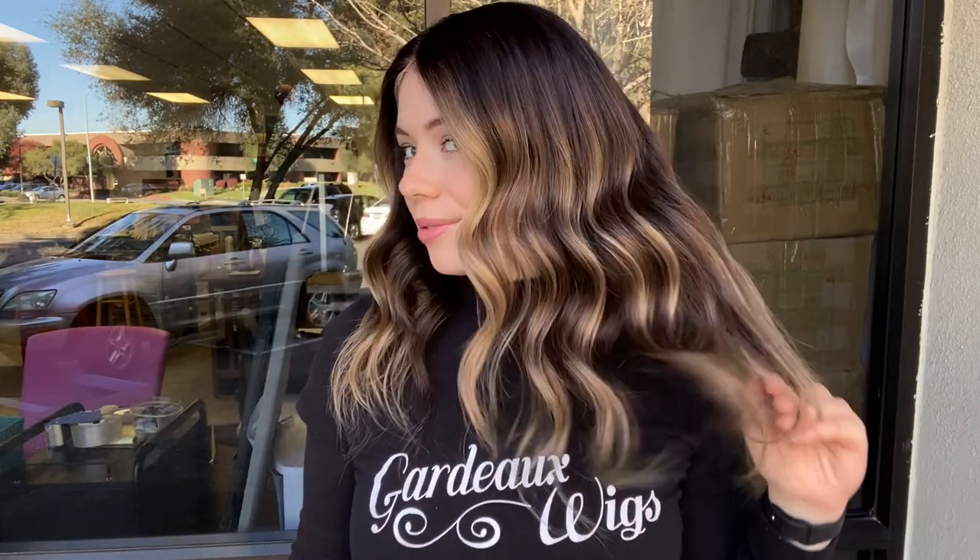Hey everyone, it's Summer with Gardeau Wigs and I'm wearing number 4879. This wig is a Gardeau full lace silk top. It's a dark brunette with balayage. It's got a silk top and lace front.